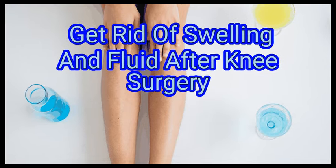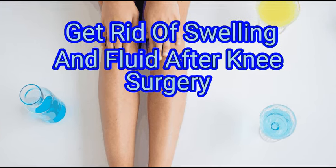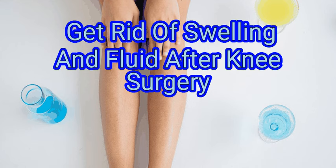Swelling may be moderate to severe in the first few days after knee replacement surgery, but it will gradually subside as you recover. You might experience some mild to moderate swelling in the weeks and months following your recovery. Luckily, there are several at-home strategies you can try to reduce swelling.